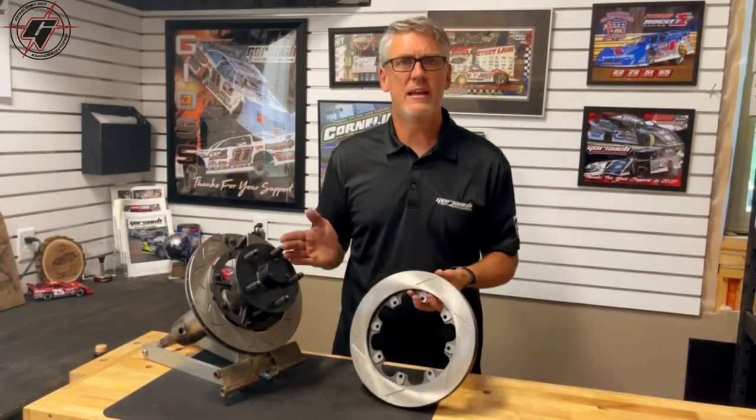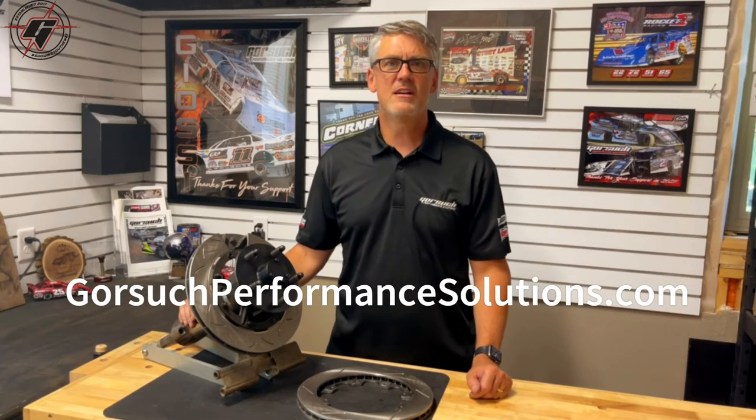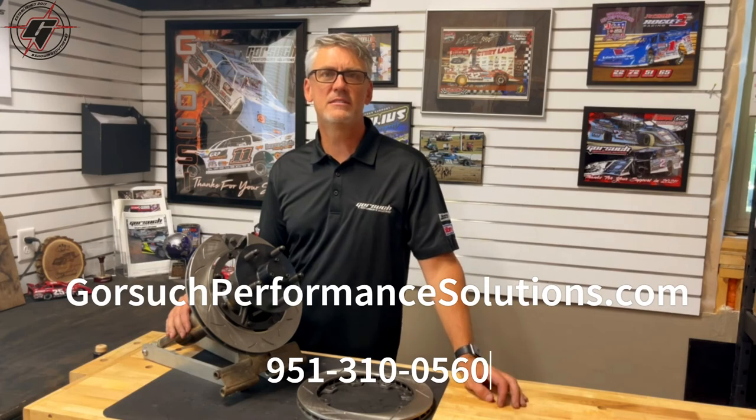Hopefully that answers the questions on the difference between a directional versus non-directional rotor. If you have additional questions, reach us at GorsuchPerformanceSolutions.com or give us a call at 951-310-0561. Thank you.